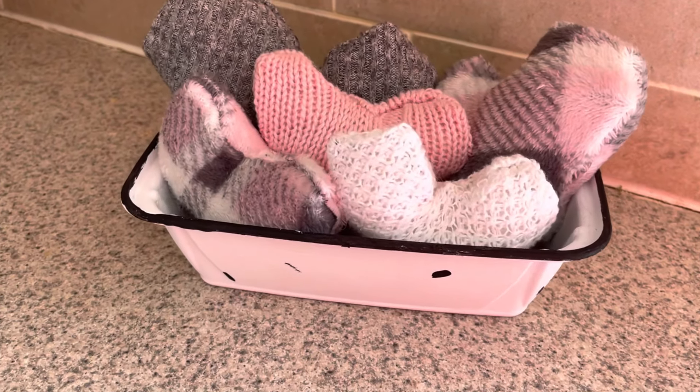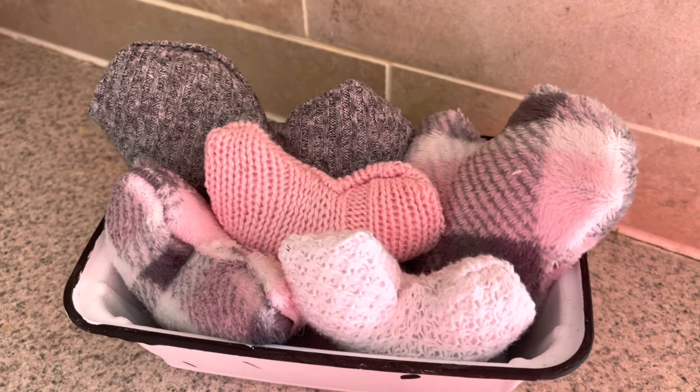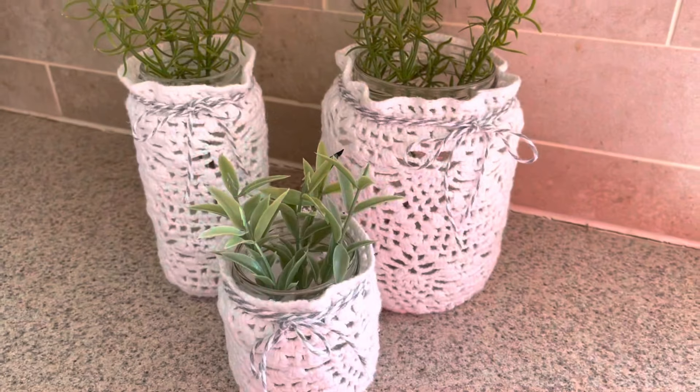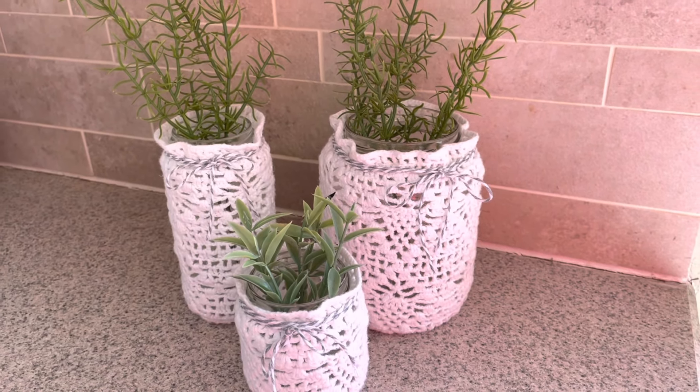Today's the Don't Argue the Toss challenge, and I've got three fun DIYs that will make you pause before you get rid of some of the items you would normally throw away. So cozy up with a warm beverage and let's get crafting.